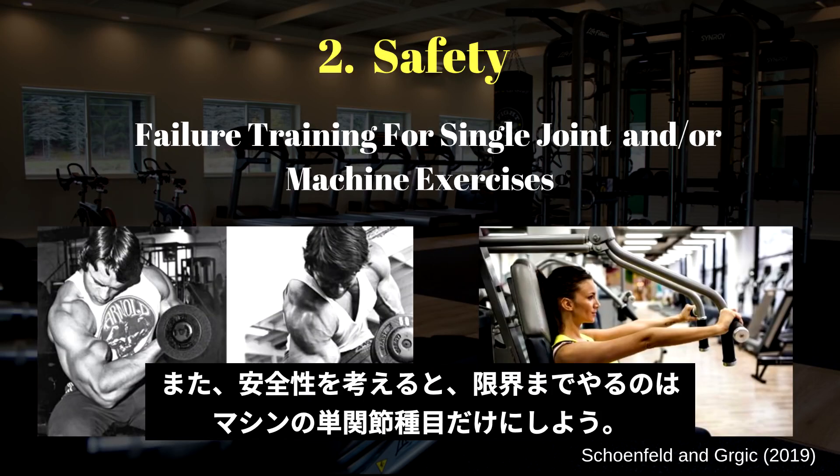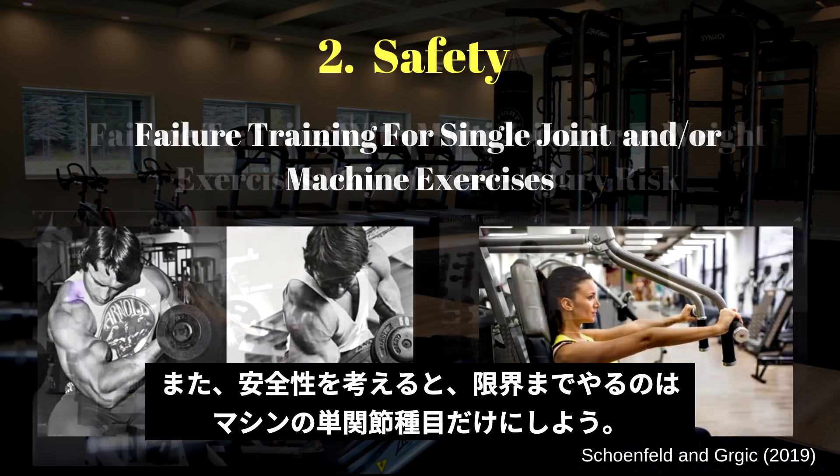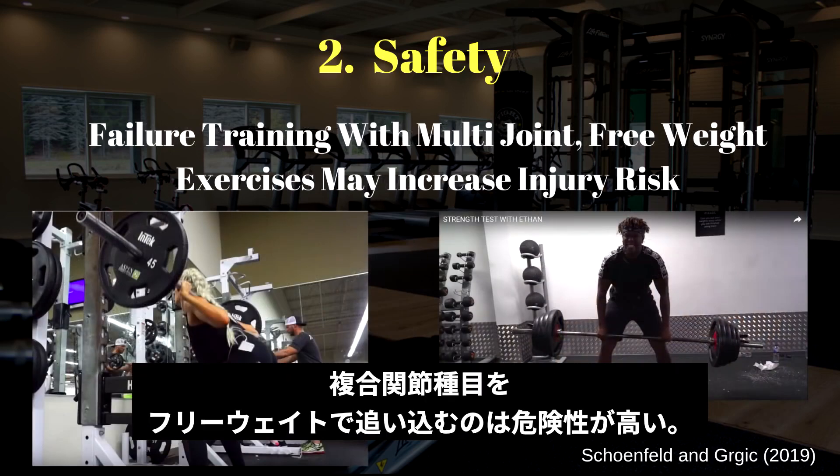Number two: exercise type. Training to failure may be preferable for single joint and/or machine-based exercises. Training to failure with multi-joint and/or complex free weight exercises may increase the risk of injury.